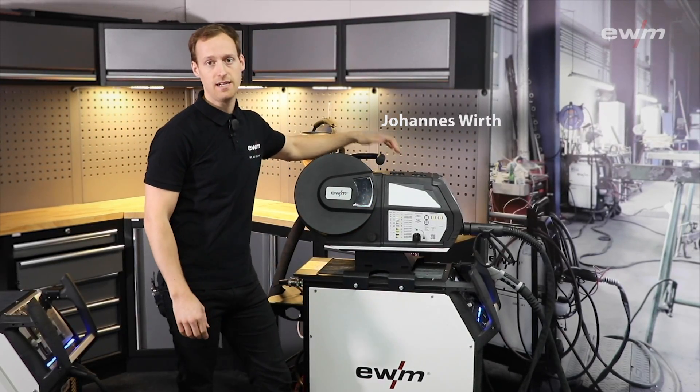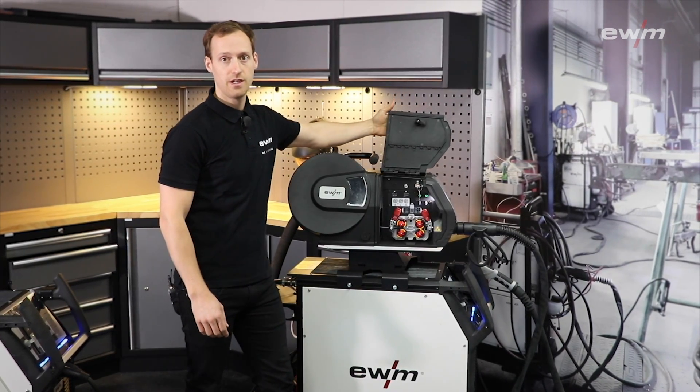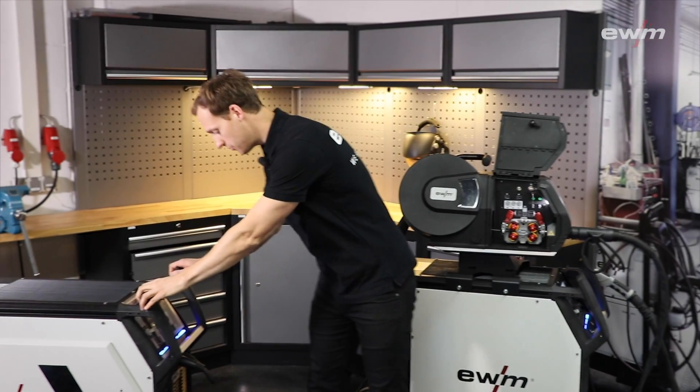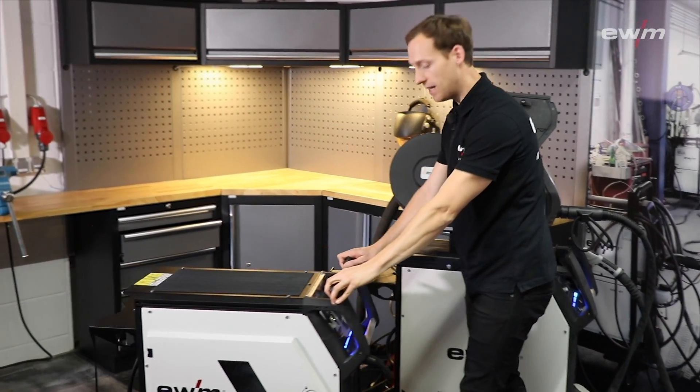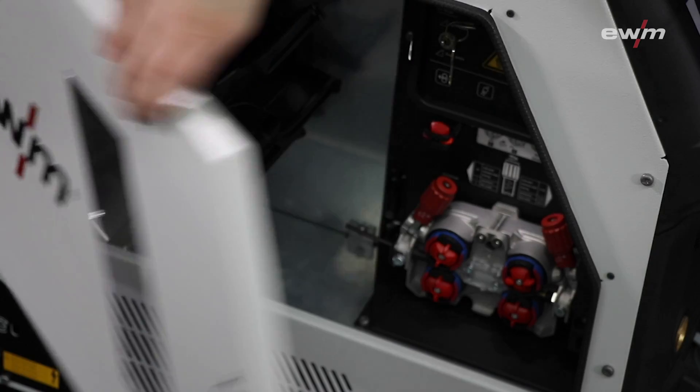This is the Titan XQ-Pulse in decompact version with a separate wire feed unit. And now I want to introduce you the Titan XQ-Pulse in a compact version with integrated wire feed unit.